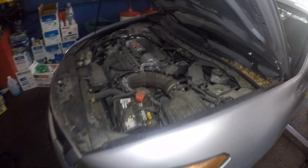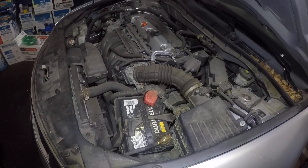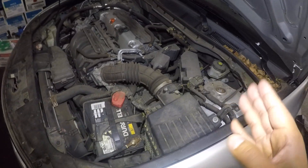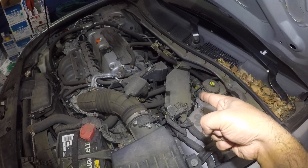I got a 2008 Honda Accord and in today's video I'm gonna show you guys how to locate the AC fuse, which is inside that box.